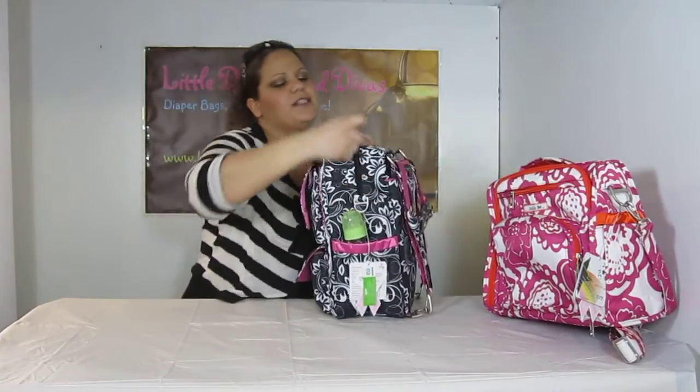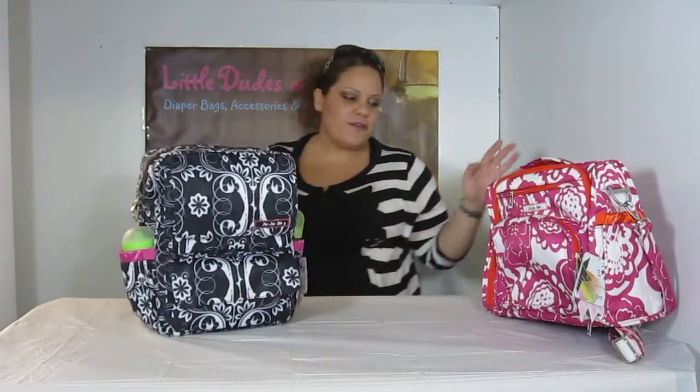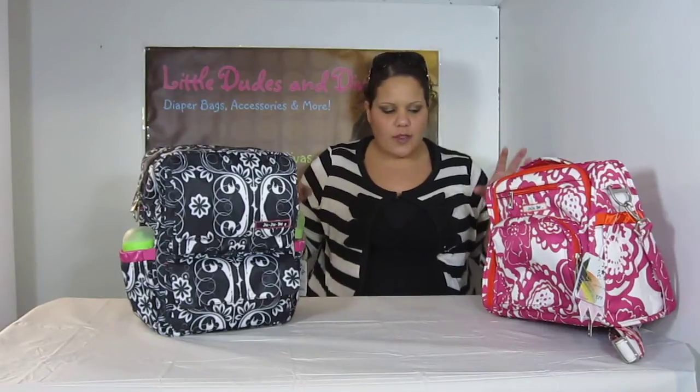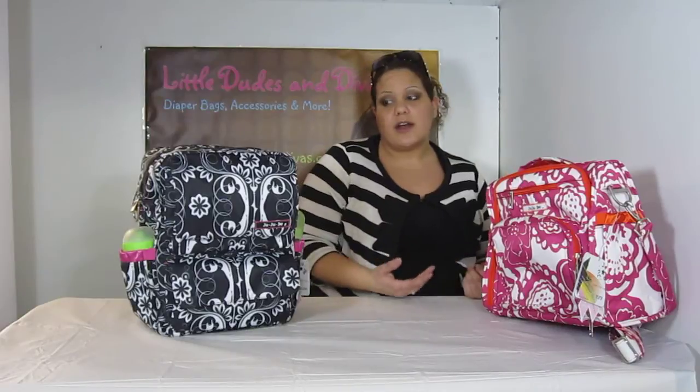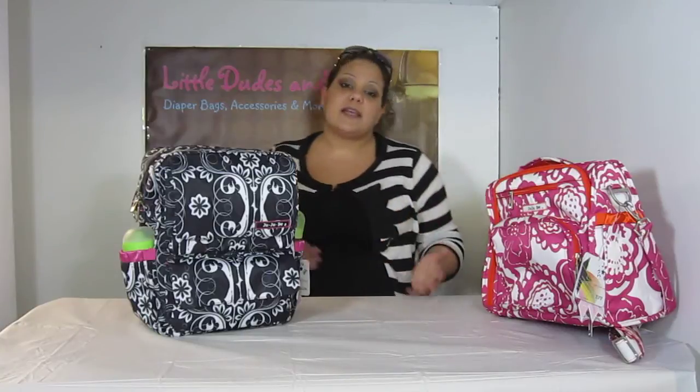So from this video, basically, we have come to the conclusion that the Pack-a-B can fit more than the BFF. Again, it matters — a lot is resting on the fact that you have to organize it the way you want it. Maybe the way you organize it you'll be able to fit the same amount, or you'll have a lot more room, or maybe you won't have extra room at all. You never know. It depends also on the accessories that you use — every BeQuick or other accessory you use is going to take up a little extra space. So it all depends on you and how you organize it, how you fold it, and things like that.